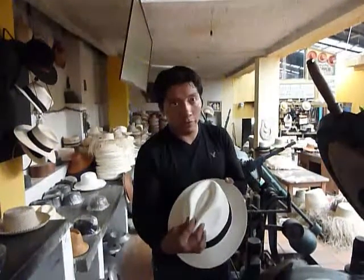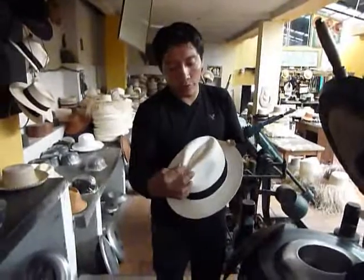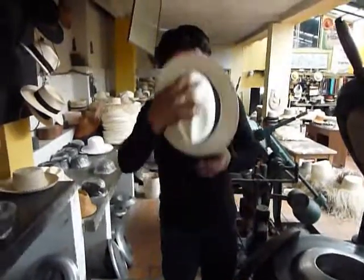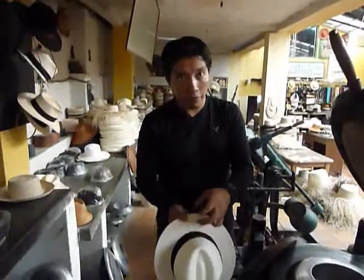Don't take the hat from here to put it on, because it breaks the fibers of the weave. Don't touch from here — always handle it like this, very often from the brim. All like this, more practice, especially from the brim.